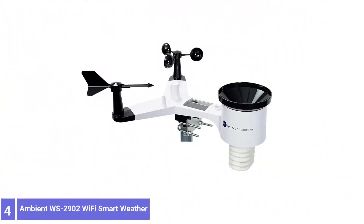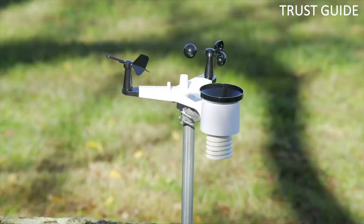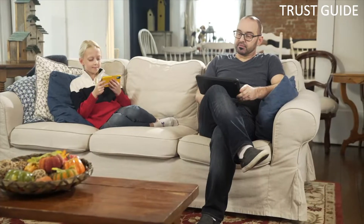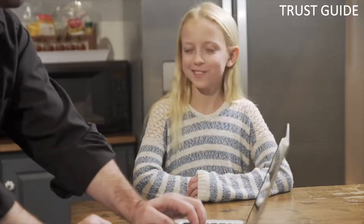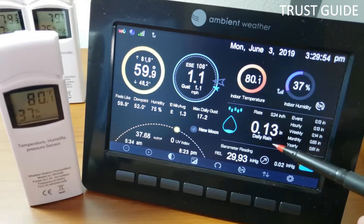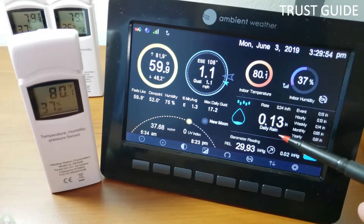Number 4: Ambient Weather WS2902 Wi-Fi Smart Weather Station. The Ambient Weather WS2902 Wi-Fi Smart Weather Station measures a wide range of data, giving you a more comprehensive picture of your local weather conditions. With its multiple components, the station measures wind speed and direction, temperature, humidity, and rainfall, plus UV and solar radiation.